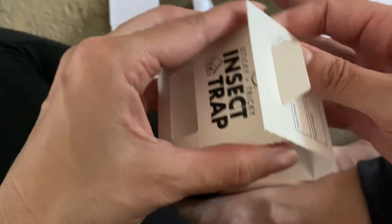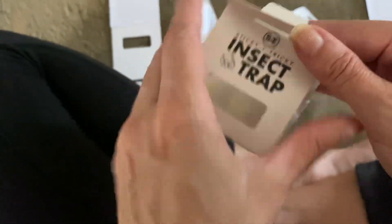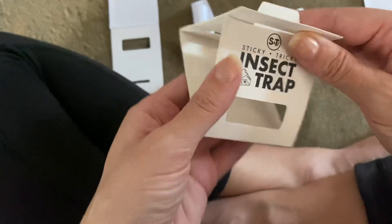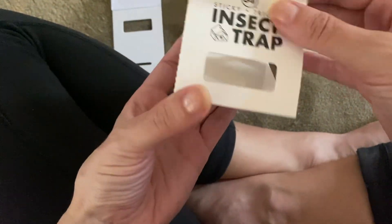So then, carefully, not touching the sticky part, that just slides right in there. And that's it. I just wanted to show you how quick and easy they are to set up.